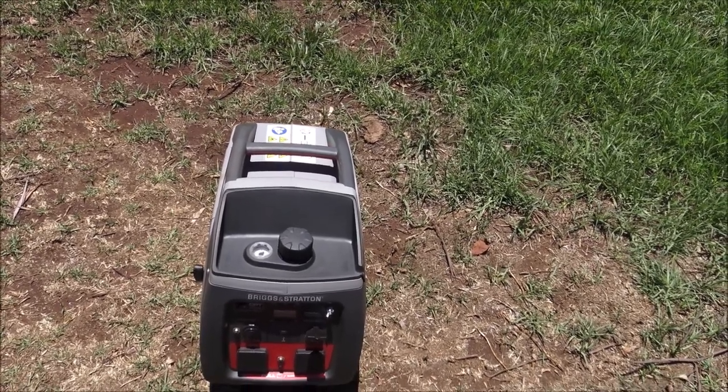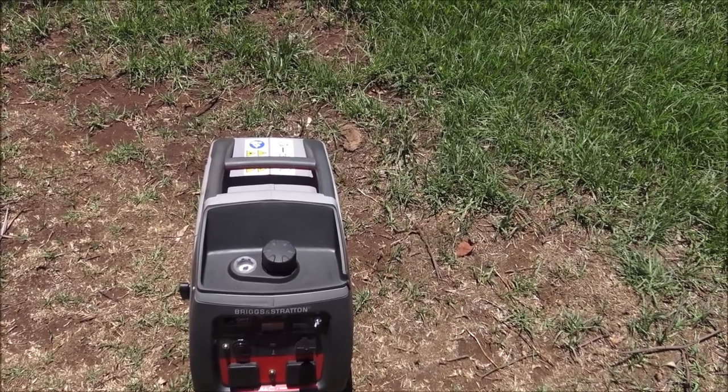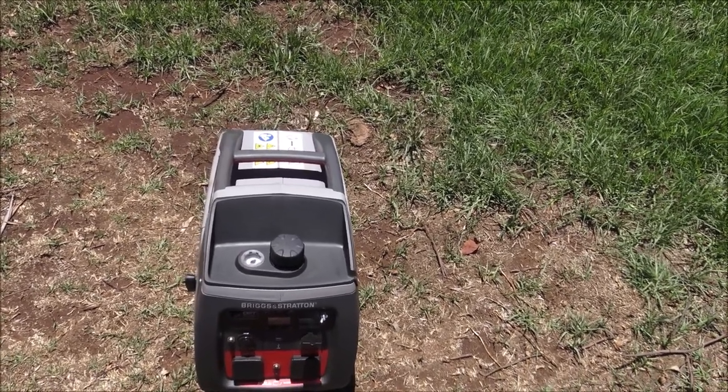Alright viewers, that's a take on generators. Do your homework — it depends what you use them for, where they're used, seasonal conditions, temperatures, and that sort of thing. Thanks very much.